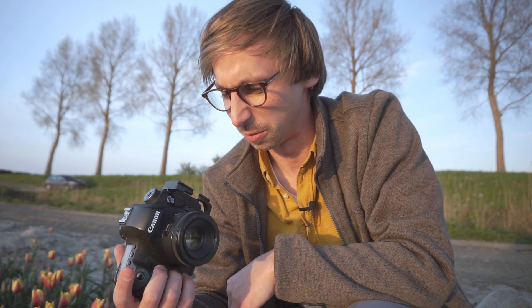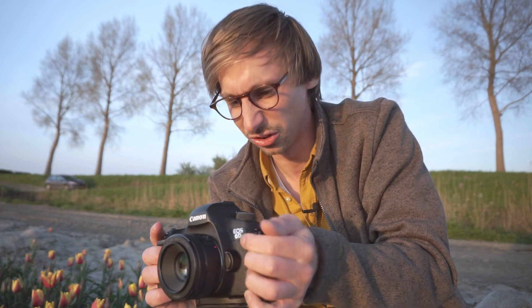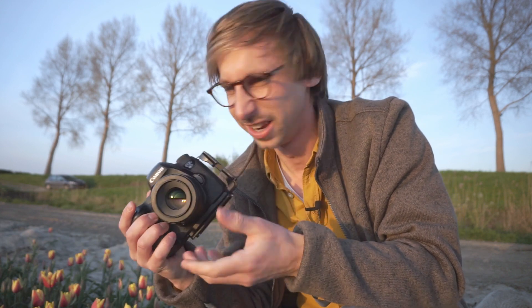Ik heb vandaag mijn 50mm lensje meegenomen. En eigenlijk fotografeer ik er heel weinig mee, maar het blijft wel echt een heel lekker lensje. Hij is echt mega goedkoop — zo'n Canon lensje van zo'n 100, 120 euro of zo — maar het is echt super scherp. Het leuke eraan is dat hij 50mm is, dat is een vaste brandpuntafstand. Dus het enige zoomen wat je kan doen is naar voren en naar achter gaan. Je kan niet draaien, je kan niks ermee doen. Dus dat vergt toch even wat extra aandacht en het voelt wat meer spils aan dan met een zoomlens.